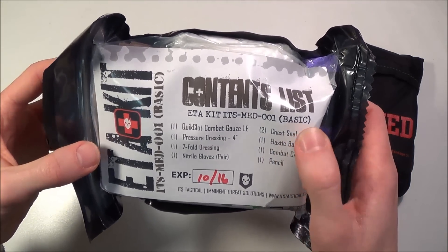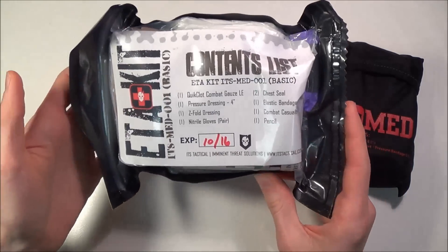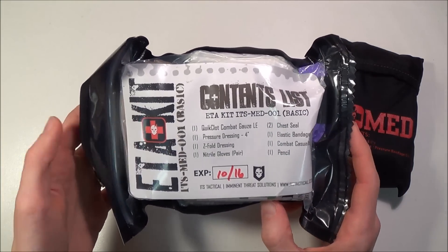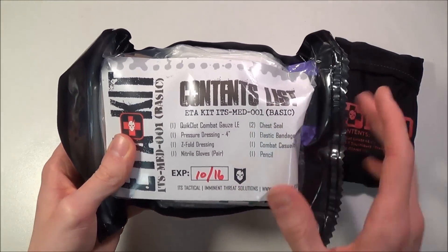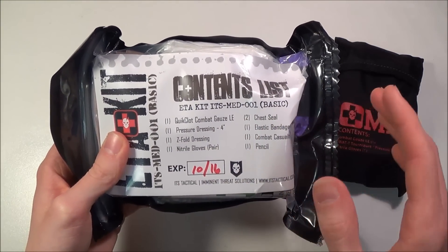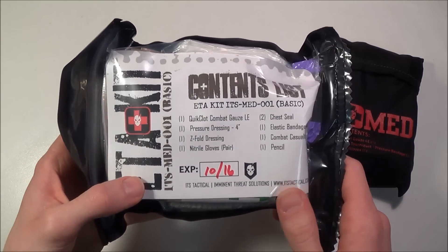I think the basic is about $20 cheaper. This kit ranges from $100 to $120 — the $100 version is the basic, and $120 is the one with the decompression needle and the nasal pharyngeal airway.